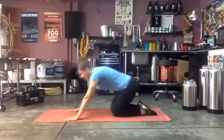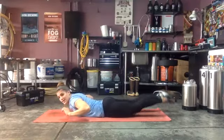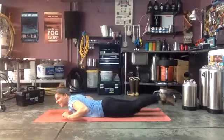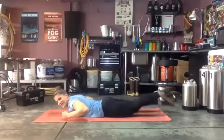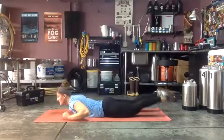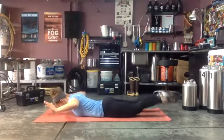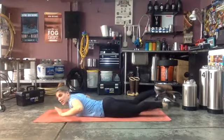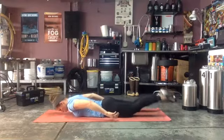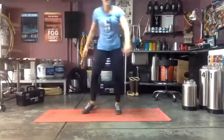Almost there — three, two, one — back to our supermans, one last round of this! This is our longest circuit at 40 seconds. Ready and go, little tiny kicks! Ten seconds — push it, you got it, last time doing these ones. Good, almost there — three, two, one — nice job on the supermans! Step back and kick now.